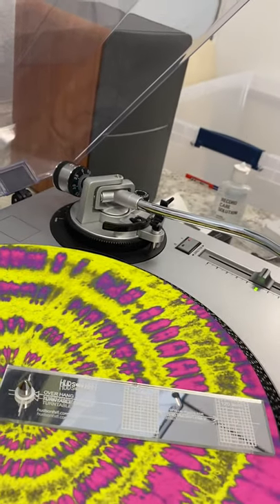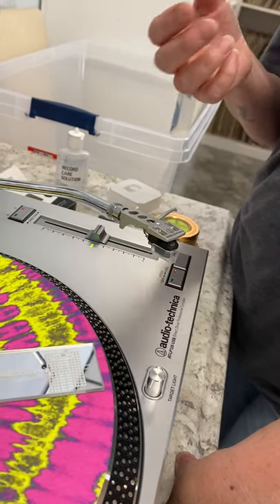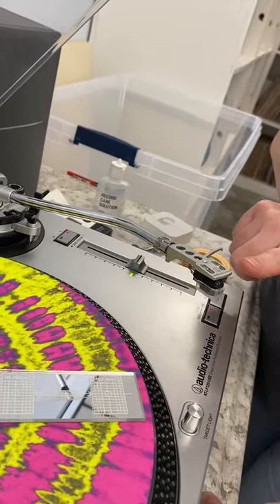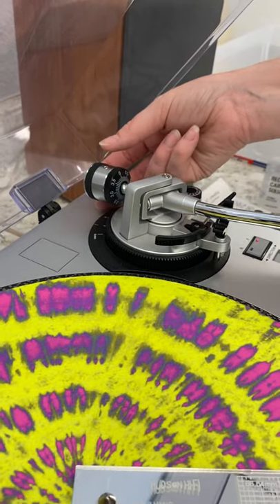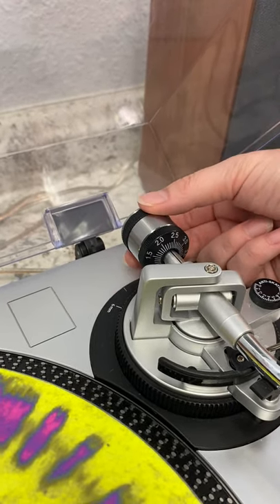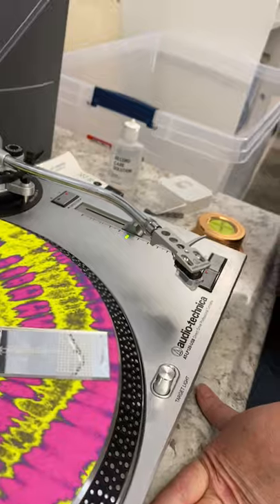So it's level now. What you want to do is apply your weight. Every cartridge and stylus combination has a specified tracking force in grams that they want on the needle in order to not damage your records. This one here, the recommended weight is two and a half to three grams. So now I'm going to touch the counterweight and turn it — half, one, one and a half, two, two and a half, and three. We're going to do two and a half right now. Now you can see that arm has two and a half grams of pressure applied to it.